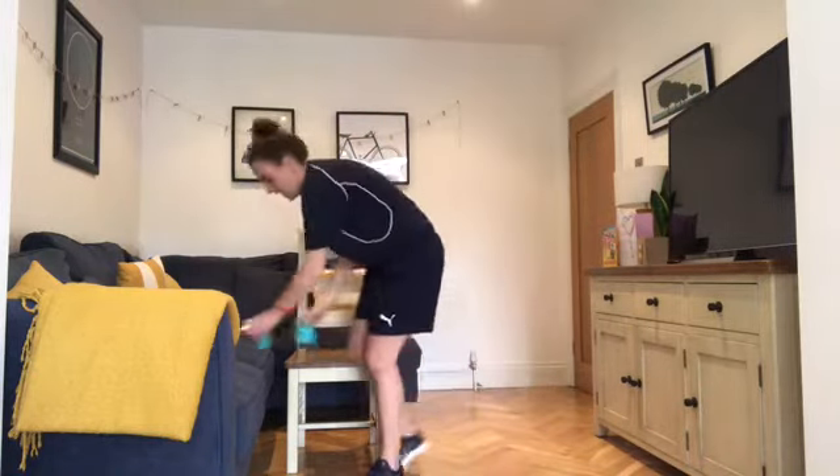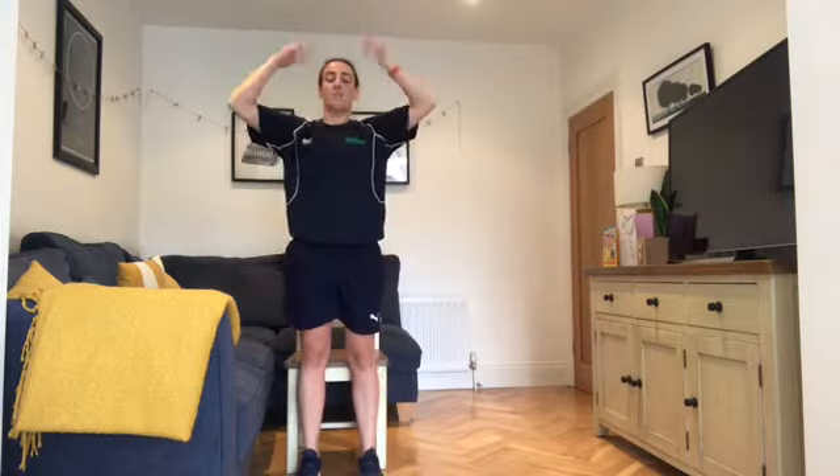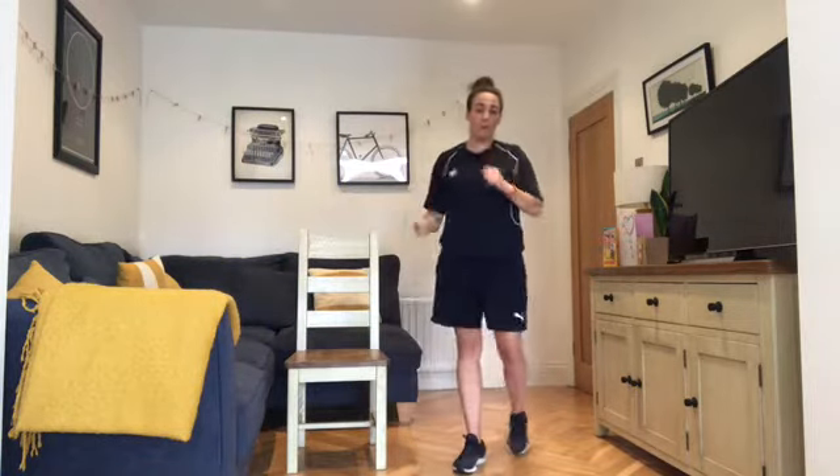Then we have sit to stand — sit down, then stand up. You can use your hands if you need to; ideally don't use your hands. You can put your hands above your head, or hold your tins of beans or something heavier in two hands to make it a little bit more challenging.